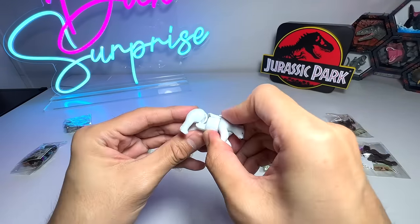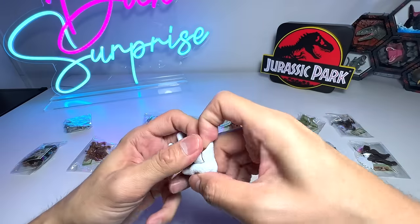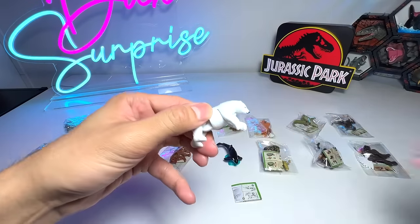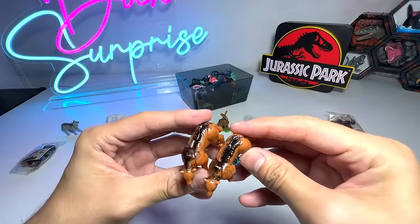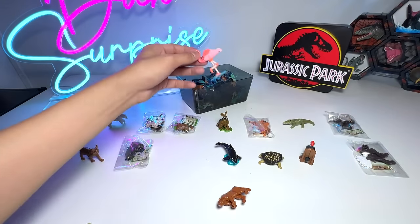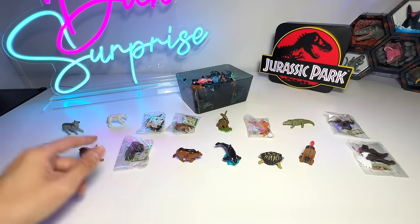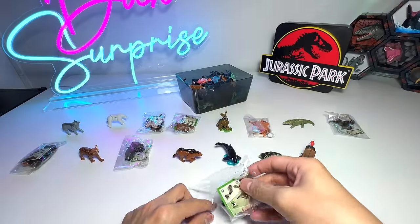That's kind of weird. Let's try — maybe you have to remove this part first. Let's try our best to assemble this again. So yep, it's the same figure. This is actually from Nattoons. So we have one whole box of different Kinder Surprise animals. We can probably do another collection video update sometime, because today it's mostly unboxing and we still have quite a few to actually assemble.